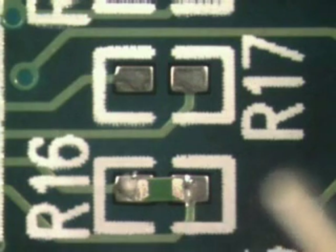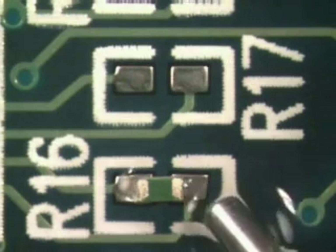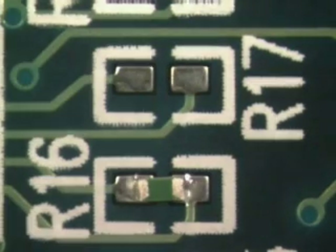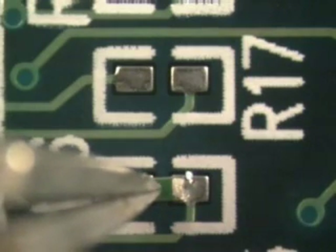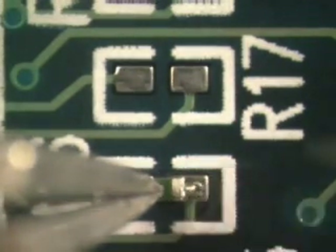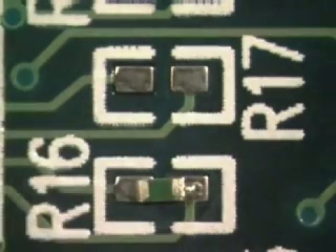Add flux to the area being soldered. Using tweezers or another fine-pointed tool, gently hold the component in place for the tack procedure. The dry tack method is being used here. A dry tack relies on the tinning on the terminations of the component to temporarily hold the component in place.